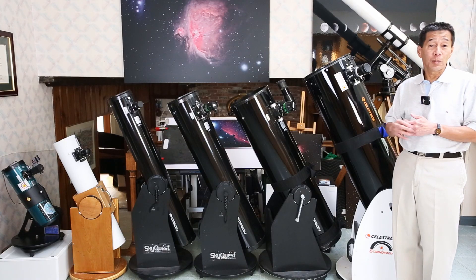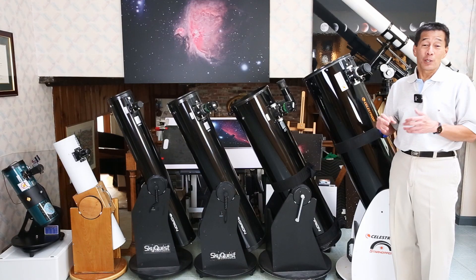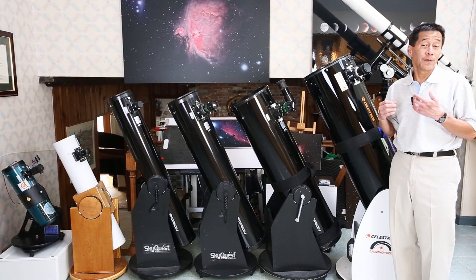For example, the eight inch model in the middle here sells for about $400. Try pricing an eight inch Schmidt-Cassegrain, or try pricing an eight inch refractor if you can even find one for sale.